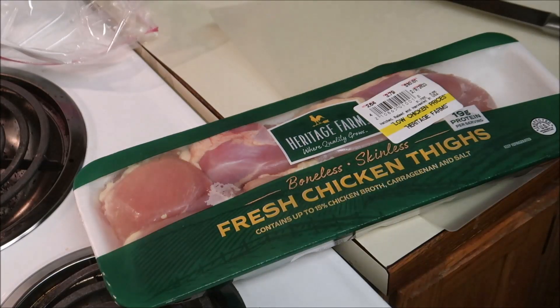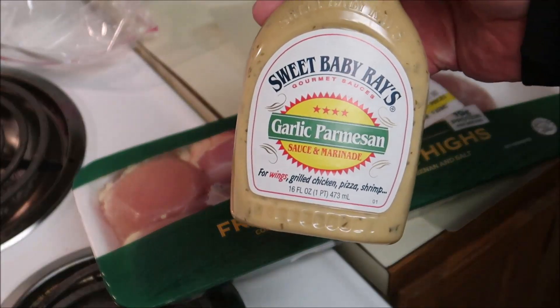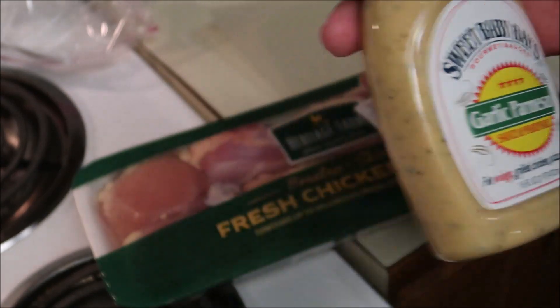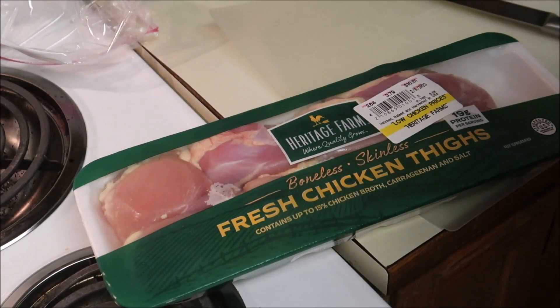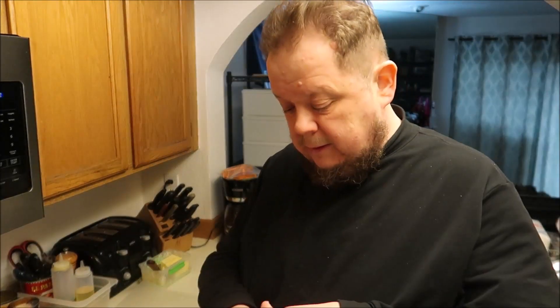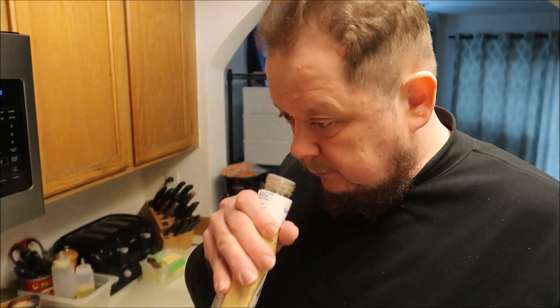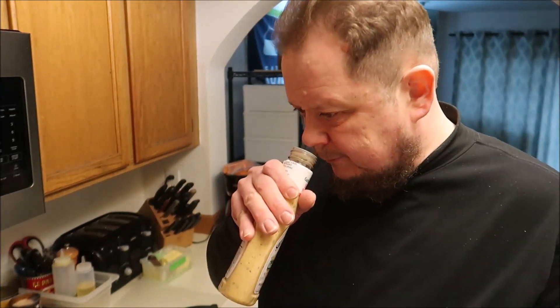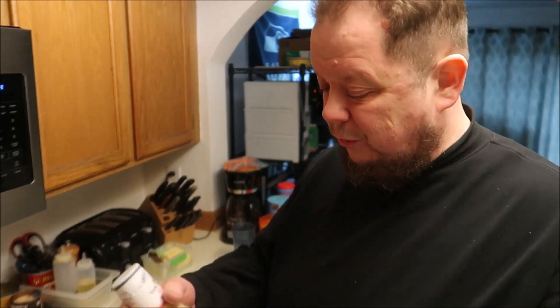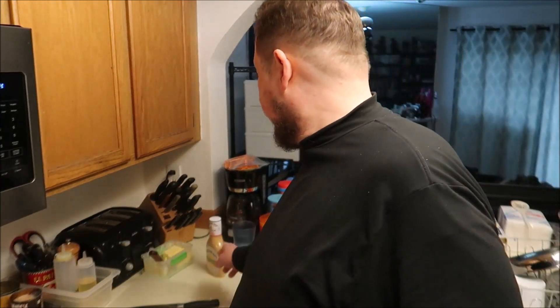I also found something new today: Sweet Baby Ray's garlic parmesan sauce and marinade, which sounds awesome. I actually really love garlic parmesan — it's a great flavor. Give this a smell... oh man, that smells awesome. I love garlic parmesan. It's so good. Let's get busy.